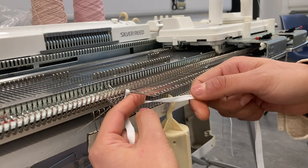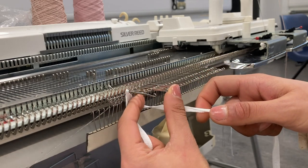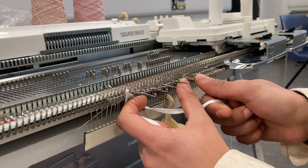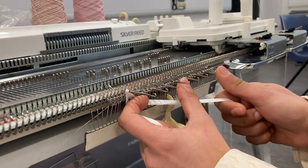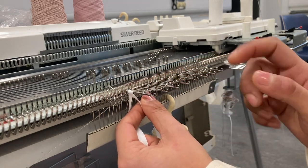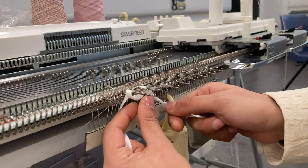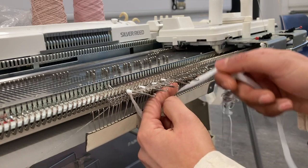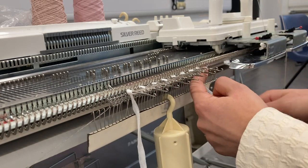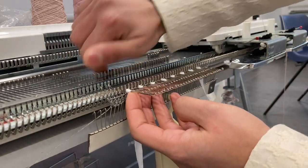I'm pushing three needles slightly to the back in between each needle to create a layout, so I'm e-wrapping on every fourth needle — going under the next needle and wrapping it anti-clockwise. It's the same as your e-wrap cast-on, but the difference is that you're e-wrapping over your knit. I'll push all these needles out and knit across.